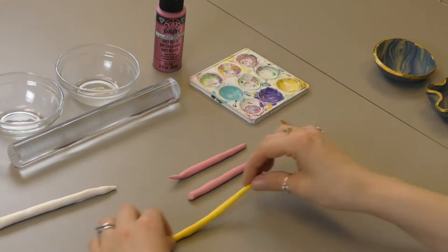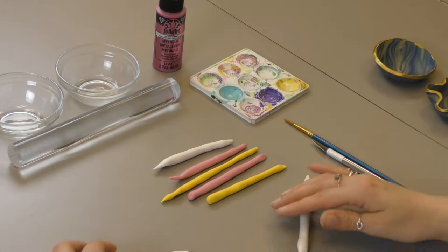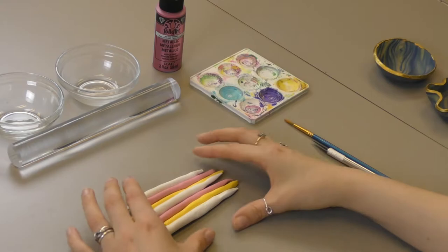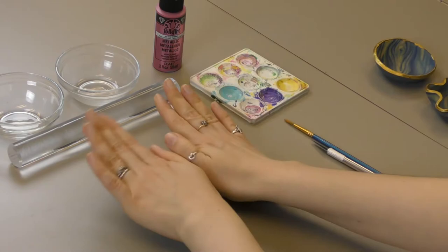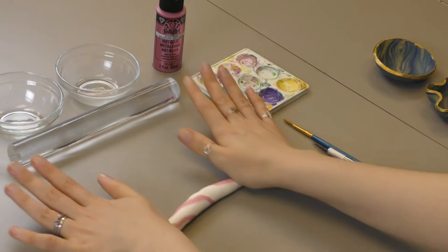Then separate them and put a couple in between. You want to put them in a pattern — this one might be three because it's twice as long. So once you have this kind of pattern with all of them in snakes, you are going to take them all and twist them like this and then roll them out again. This twisting is what's going to give you that marble effect, and the more you twist them the finer the effect is going to be.